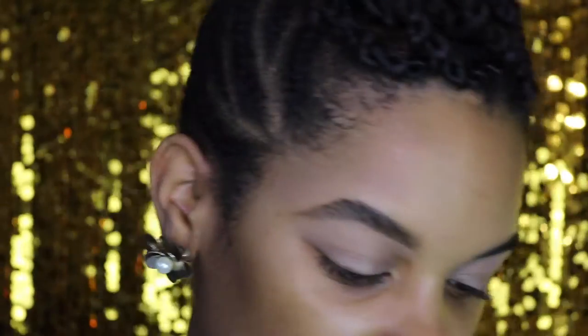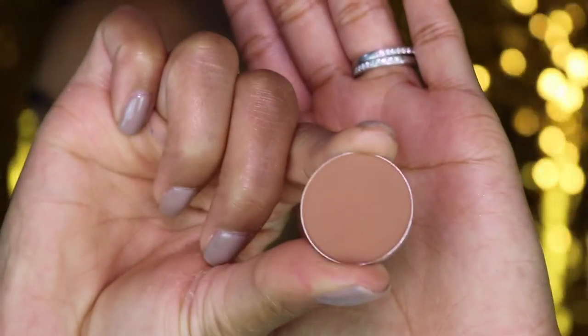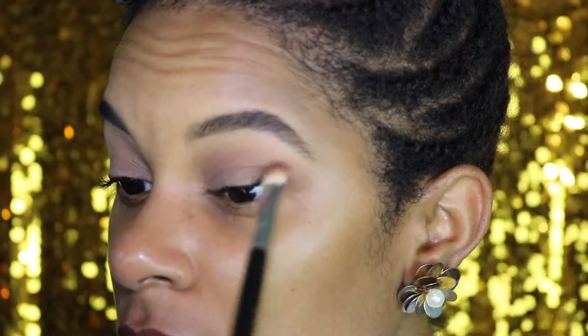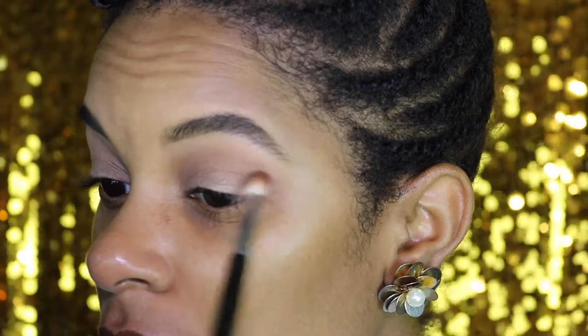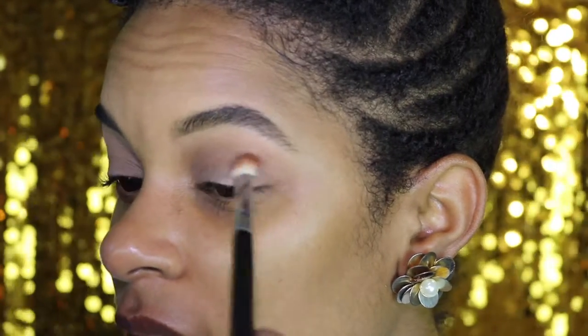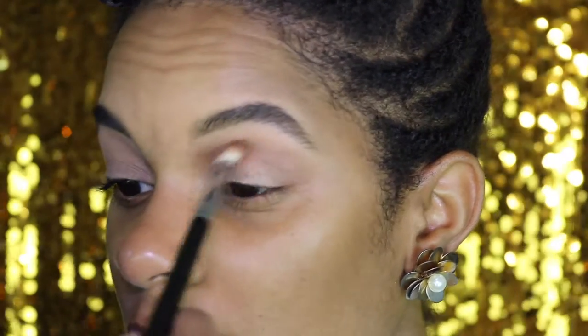Now I'm going to take a Sigma E25 blending brush and dip it into the MAC matte eyeshadow Saddle. I'm just trying to buff that color and make it disappear into the Beaches and Cream I've already set down underneath my brow area. Don't be afraid to bring that shadow out — we'll clean it all up when we go in with foundation and concealer. Now I'm going to take my Sigma E55 brush, pat it into Saddle, and press that onto my lid.